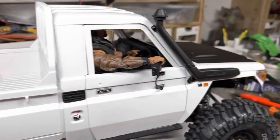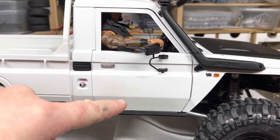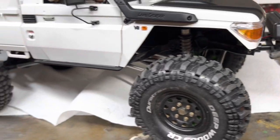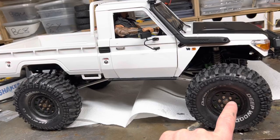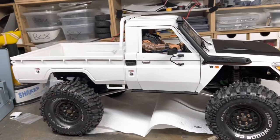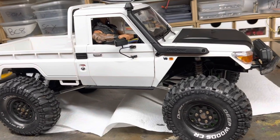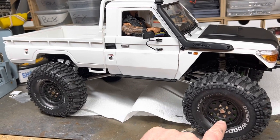Let's talk through where we are so far. At the moment the figure is sitting slightly high because he's just sitting on a temporary thing, but the dashboard's in and everything is together. I have ordered some new wheels because I like it so much — we've got some Treel 1.9 beadlocks on the way, tomorrow from Gareth Curtis, and they should look a lot better.